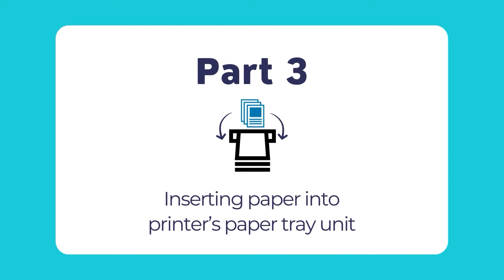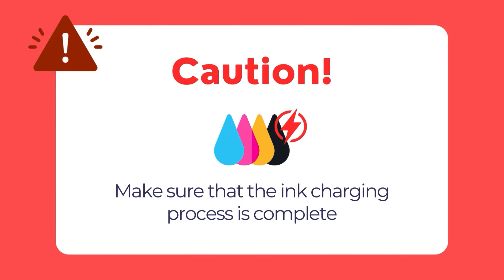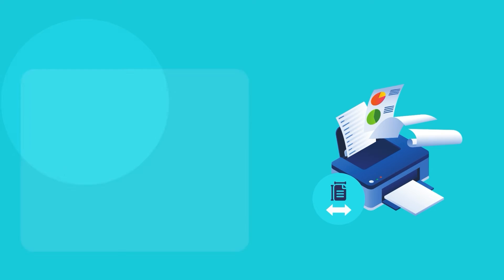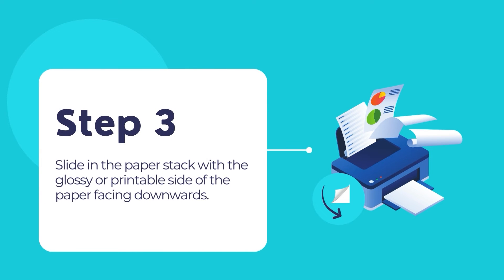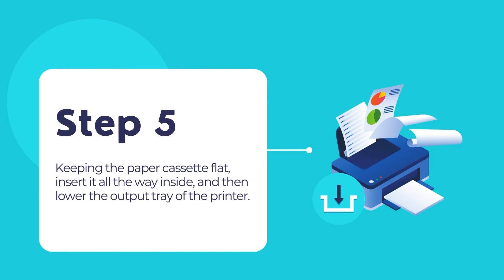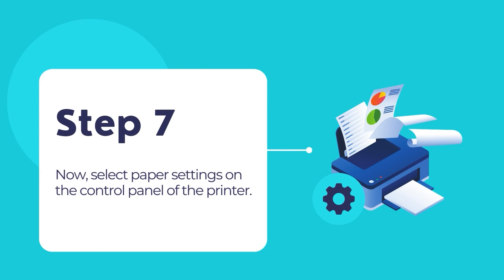Now let us proceed in loading a paper stack into the printer's paper tray unit. Before you begin, make sure that the ink charging process is complete. Then lower the control panel, lift the output tray, and pull out the paper cassette. Slide the side edge guides all the way out. Set the front edge guide depending on your paper size, then slide in the paper stack with the glossy or printable side facing downwards. Slide the edge guides against the paper, but not too tightly, so that the paper can freely flow through the paper cassette. Keeping the paper cassette flat, insert it all the way inside and then lower the output tray. Pull out the output paper tray extension and select the paper settings on the control panel.